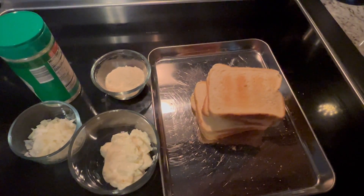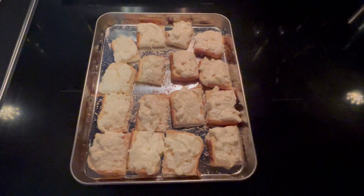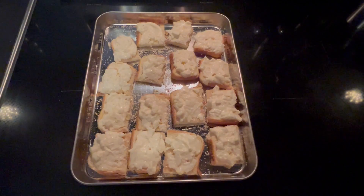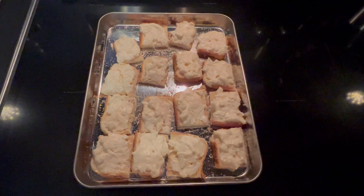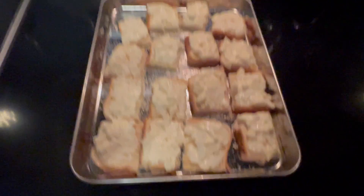I'm going to cut the bread in squares and add the mixture to the bread. I quartered my bread into squares, used all of the mayonnaise, Parmesan, and onion mixture, and generously slathered the bread.